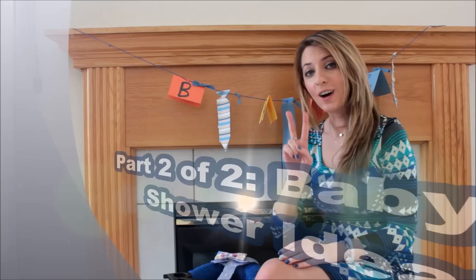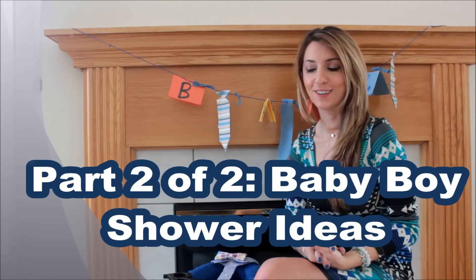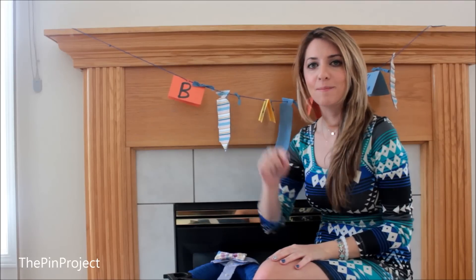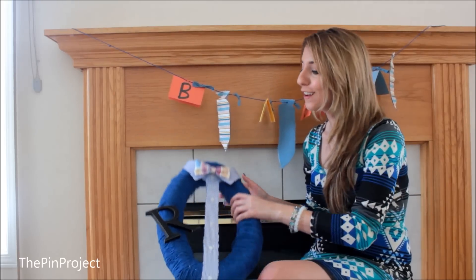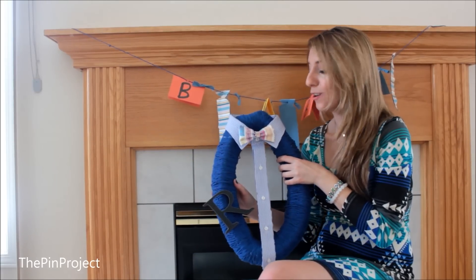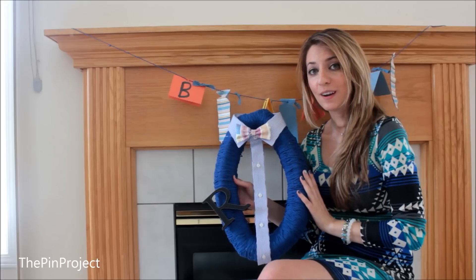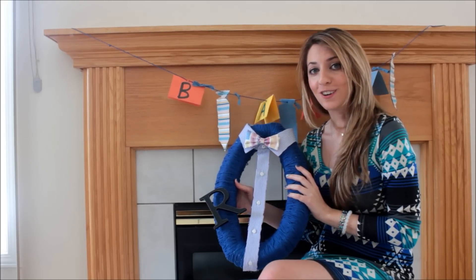Hey everyone and welcome back to the Pin Project. This is part two out of two tutorials I created for the little man baby shower. If you missed part one, I'm going to link it down below so you can check it out. In this second tutorial I decided to create a cute little wreath for the little man baby shower to match the theme, with a cute little bow tie. I hope you enjoy it.